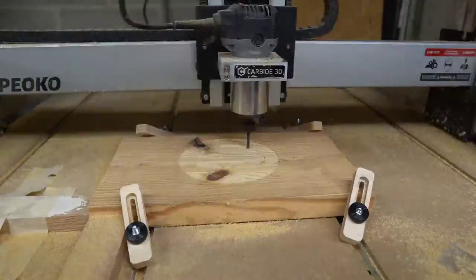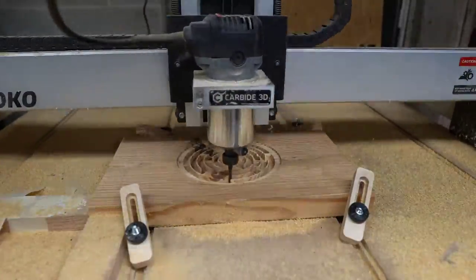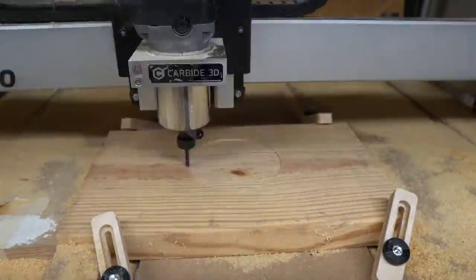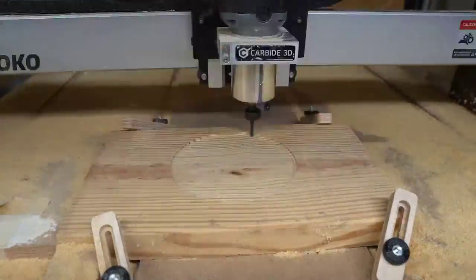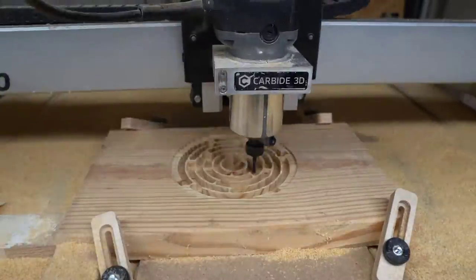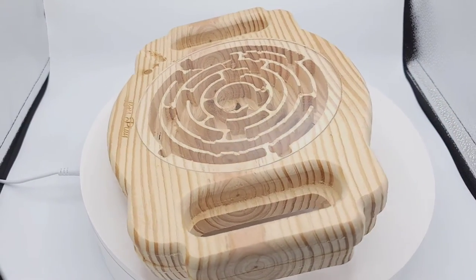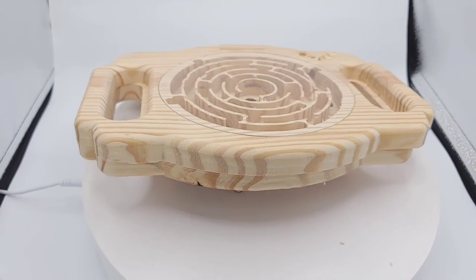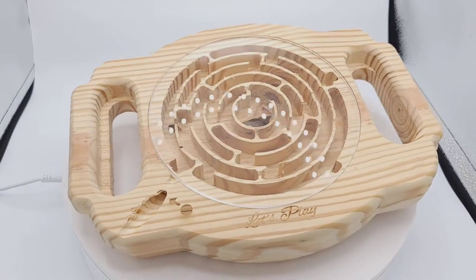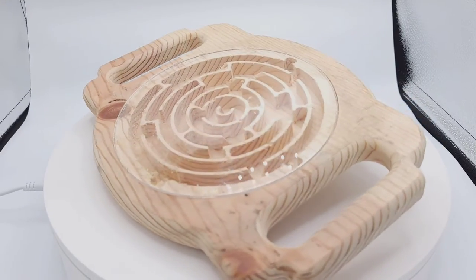Hey everyone, hope you're having a great night. This is another midnight creation — it's spanned over a few nights. I've been working on this in my head for three or four weeks and finally got a chance to put it onto the wood. What you're seeing here is the double-sided maze board. I'm really getting inspired by my fiancé's son and different things I can do to engage his mind a little bit. The maze definitely has its issues, but it's a fun little thing that can keep you busy for a while.